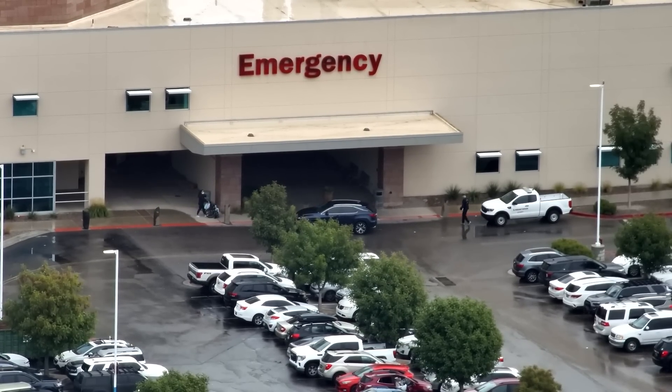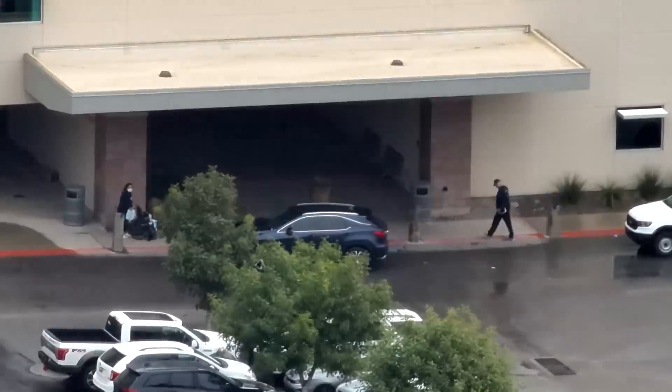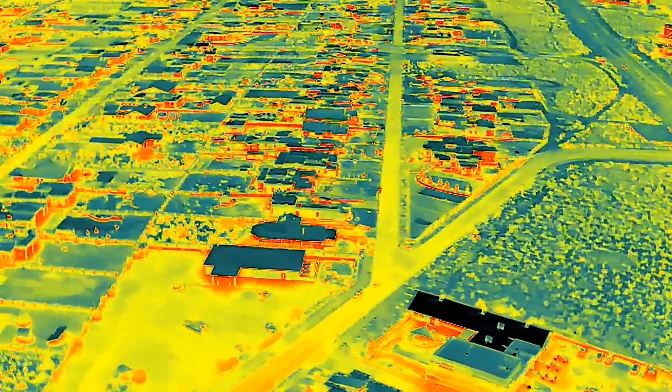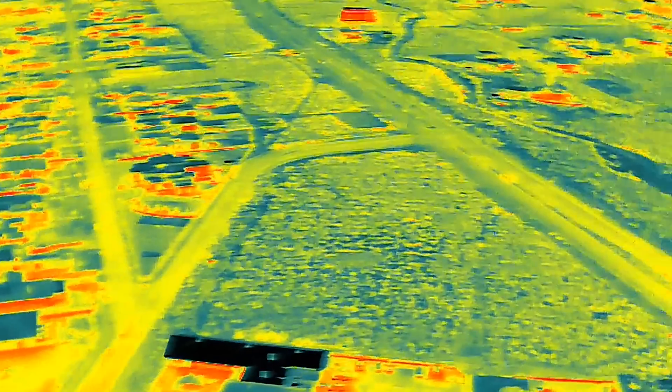By the way, it's called the M30T and the T stands for thermal - it also does thermal imaging. This drone is absolutely insane with what it's capable of doing.